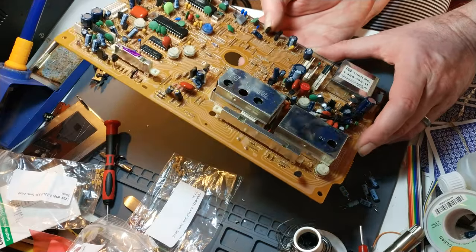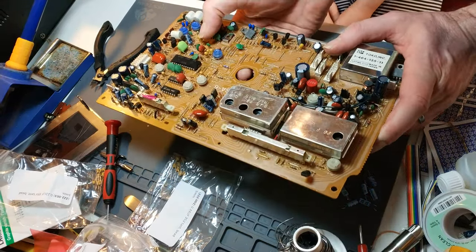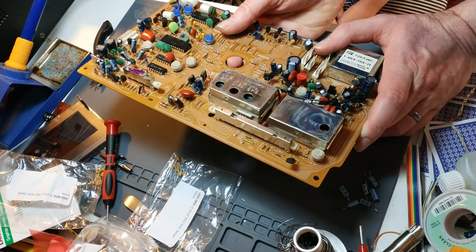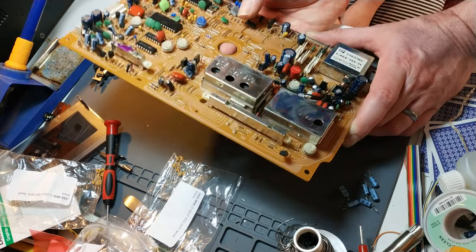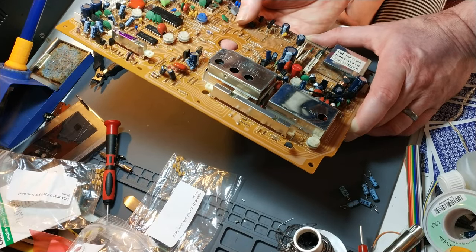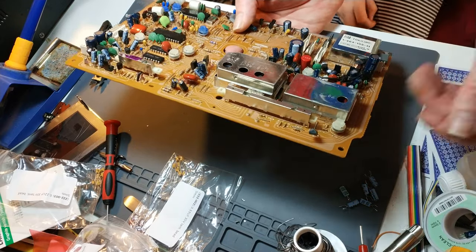All the Sanyo capacitors have been replaced. Hopefully we've got that value right, but if we haven't we'll just change it. The next thing is to put it back in the machine and try to get it running.